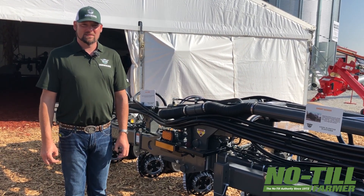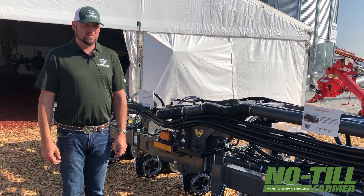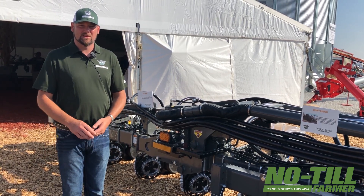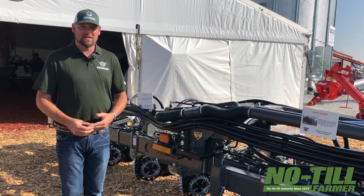Feel free to come by and see us at booth number 330 on the Precision Planting Lot. We've got this machine here, and we'll be happy to talk to you about whatever your planter needs are.